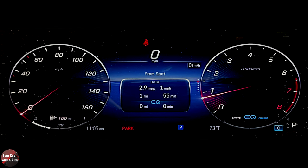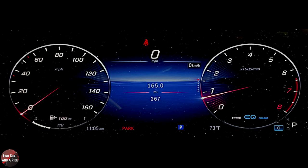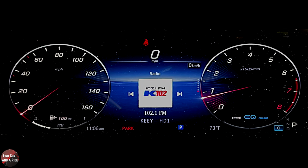Swipe up again and it shows the same information but from when you started the car. Go up once more and the top number is a trip meter and the bottom number is the odometer. Swipe up again and you're back to media. I'll hit the back button — it just goes right back and forth between the last two screens.